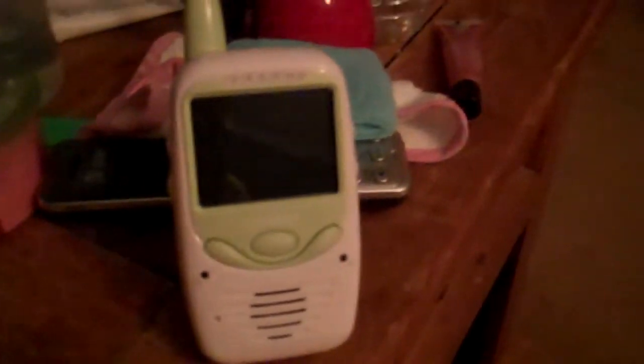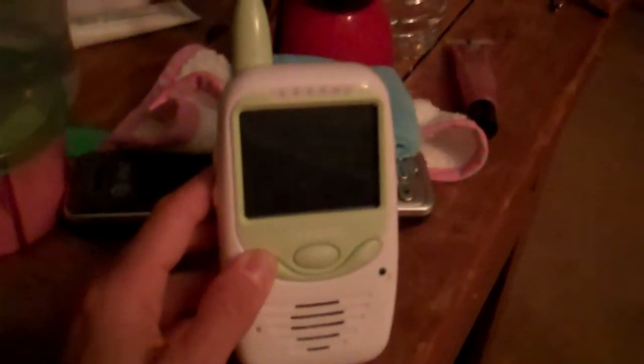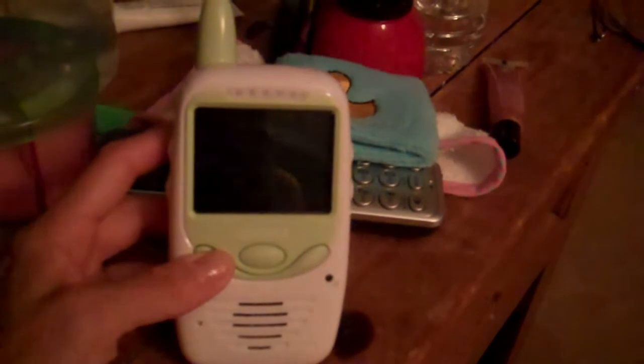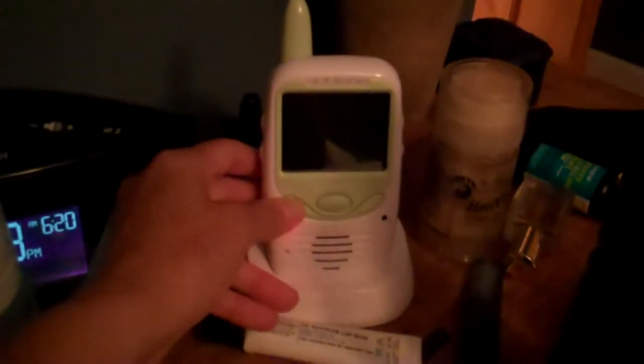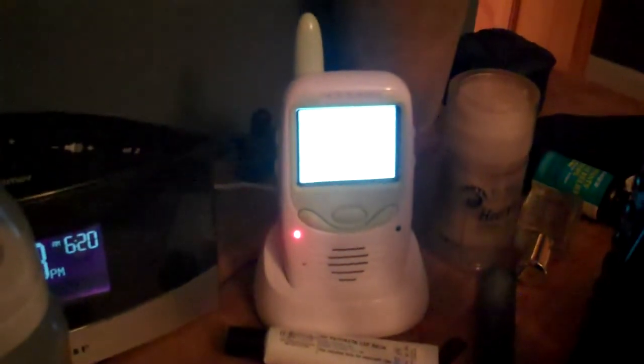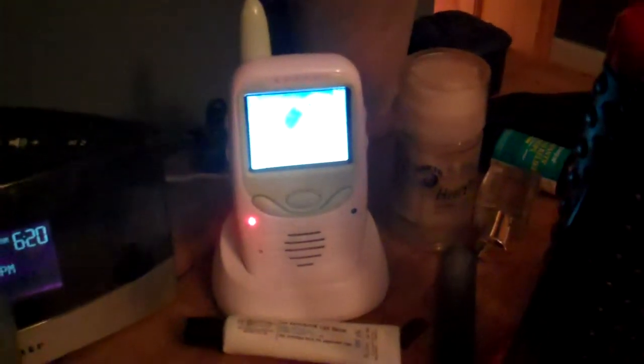It's fully charged, it's been charging for days, but it won't stay on. I don't get it. Try it on the charger here — I don't know why it says it has a red light.